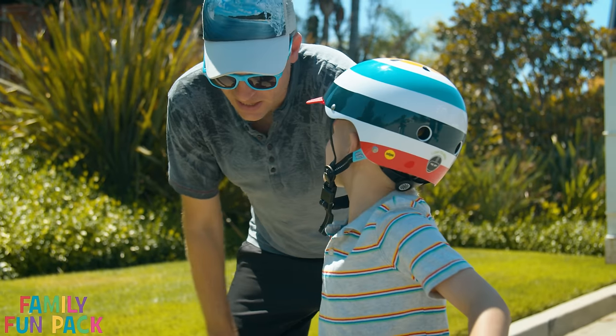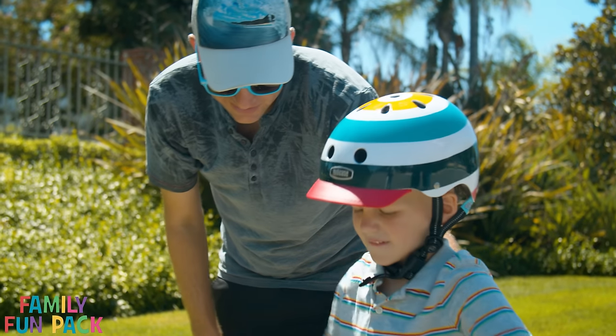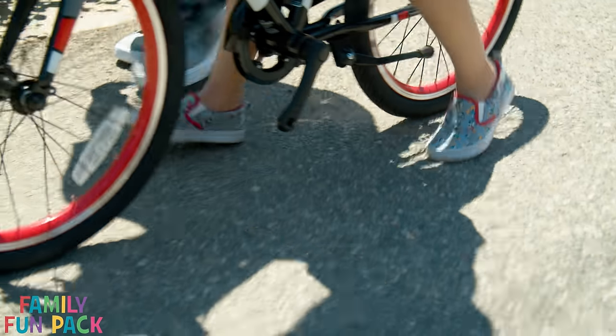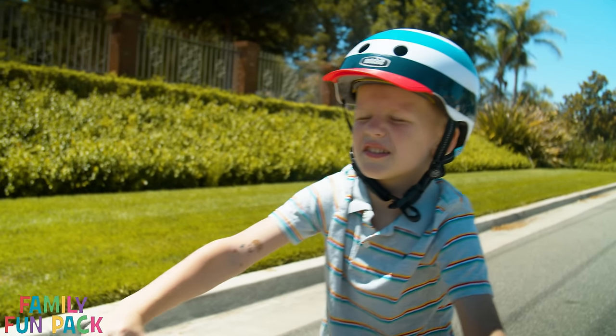Okay Michael, now you're gonna keep practicing on this nice flat ground until you feel really comfortable walking your bike. I'm gonna walk with my feet like a balance bike.